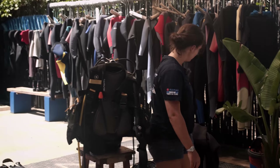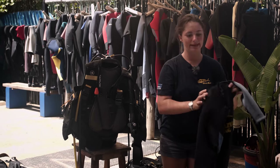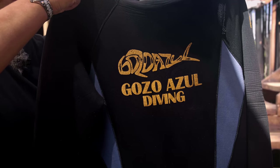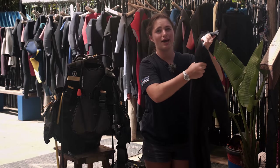Next we have our lovely wetsuit — again, we have different sizes for different people. This is a full wetsuit, but on days where the water is really warm, it can get up to 27 degrees, and we have shorty wetsuits available if you'd like.